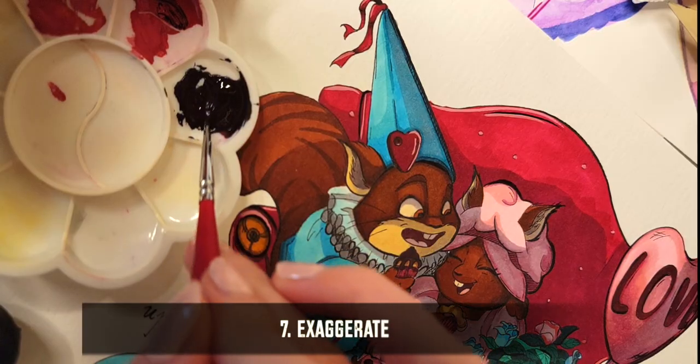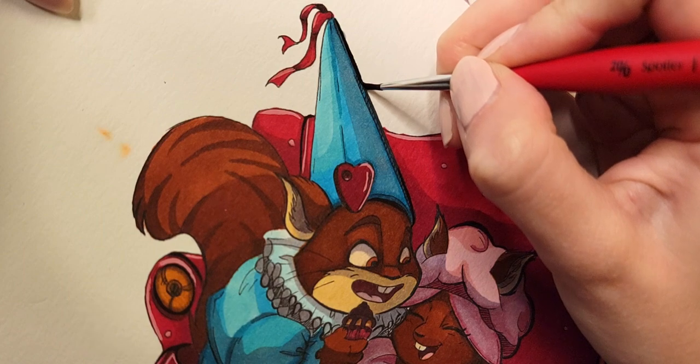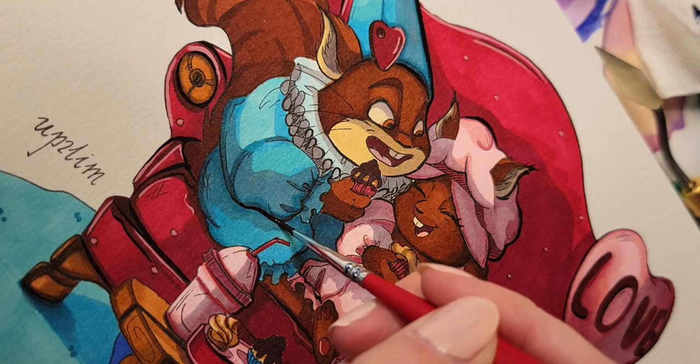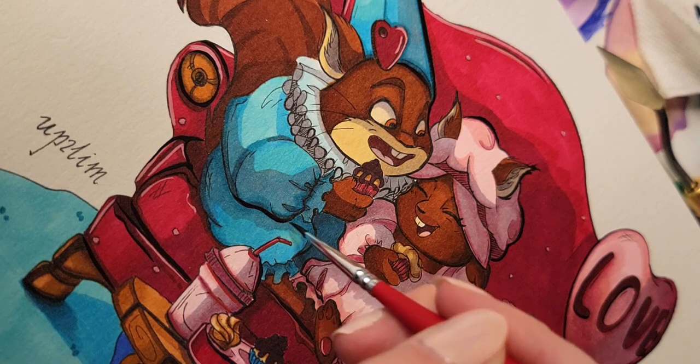Lately, after coloring I like to go once again with the thicker lines to exaggerate specific things or if there is some sort of loss in the process. It can possibly be done with the same brush pen but I'm using gouache for it.